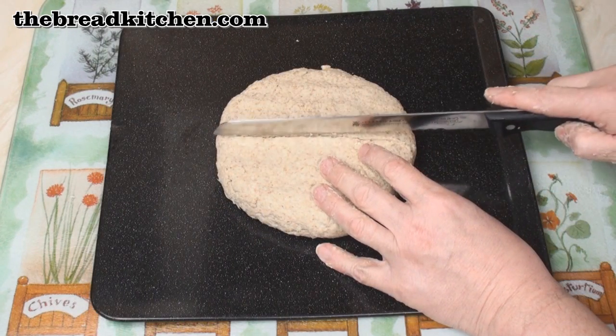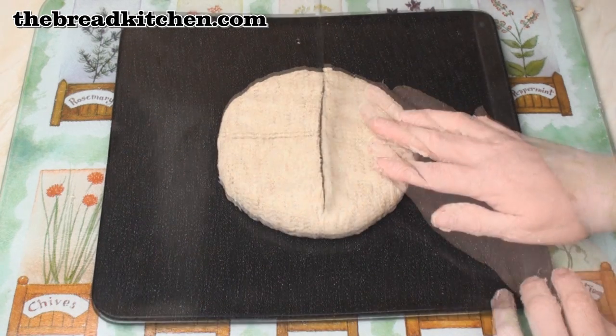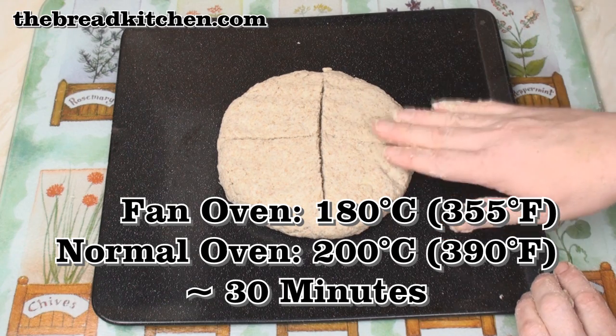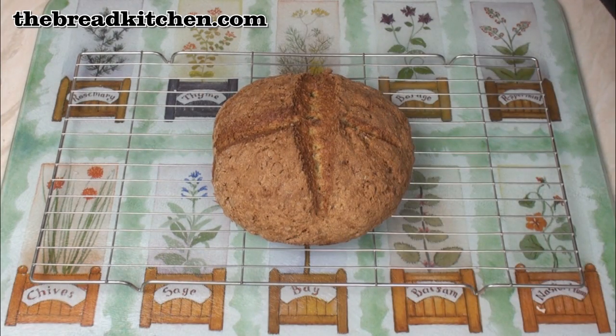Then make a fairly deep cross in the bread — that lets the fairies out. Now we'll bake this at 180 degrees C for about 30 minutes. After about 30 minutes it'll be nicely baked, so we'll just leave it to cool.